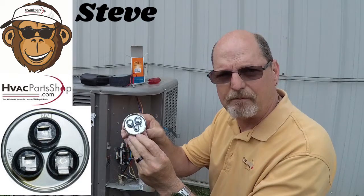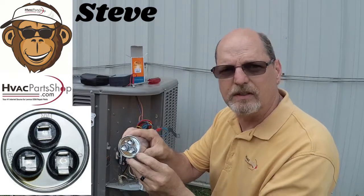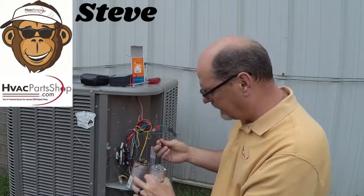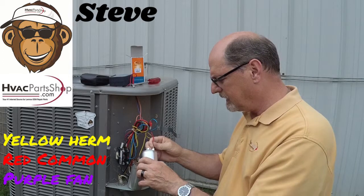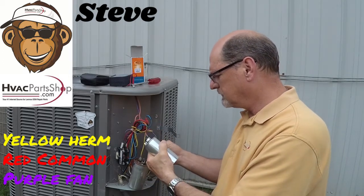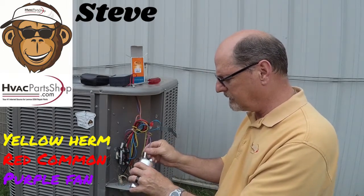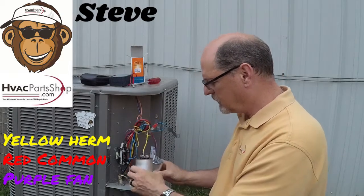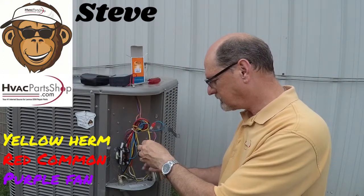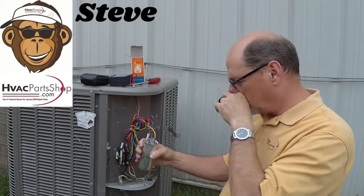Yellow would be for Herm, red would be for common or C, and then you've got your purple which is usually for fan. So all we've got to do is go to our new dual run capacitor — you can see here we've got Fan, Herm, and C terminals labeled on the top. Red goes to C, purple goes to Fan, and yellow goes to Herm. Herm is basically for your compressor.